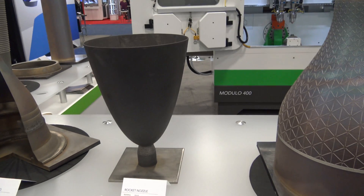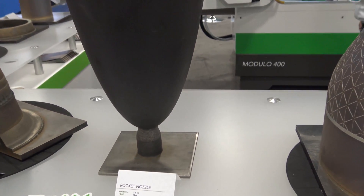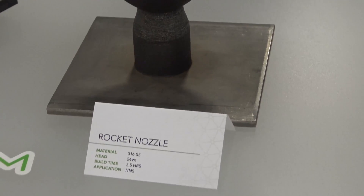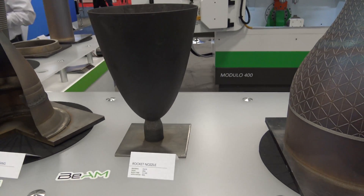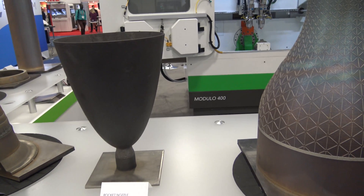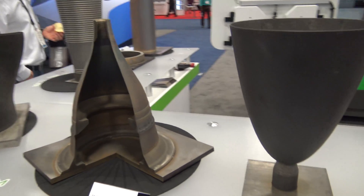So this took three and a half hours to print right here? Yep. 316 stainless — that's cool. That's a single deposition with a larger nozzle, so you can put it in base mode essentially. Do you have to de-stress it or anything? These are all as they came out of the machine. The residual stresses are a bit lower.